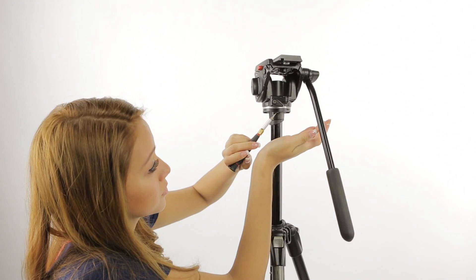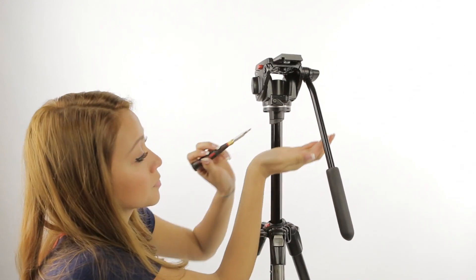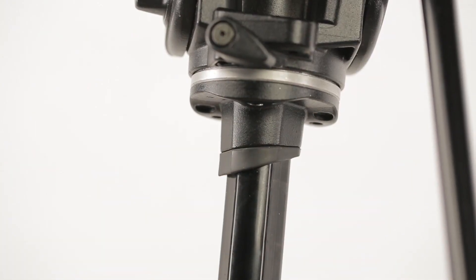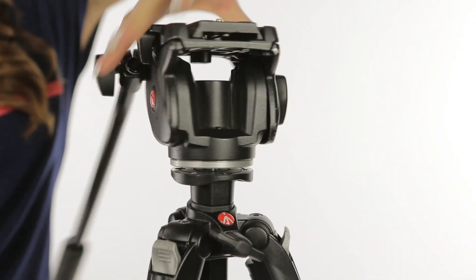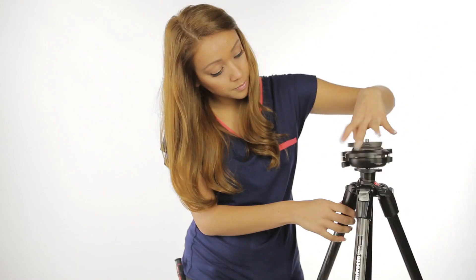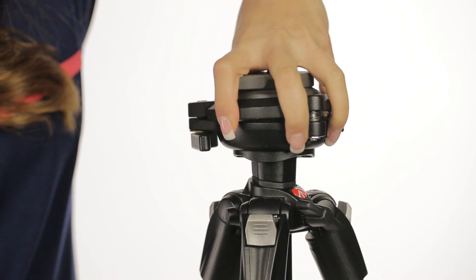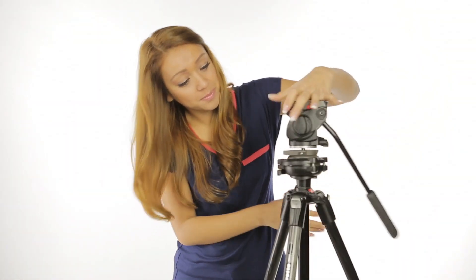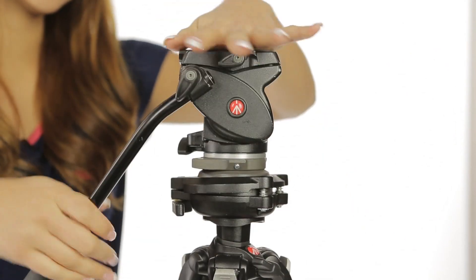The first thing I want to do is separate these guys from one another. First step is to remove the anti-twist screws from the center column — but make sure you save them because you're going to need them later. Once the screws are removed, just a few quick turns of the head and it easily twists right off. Now I'll take the leveling head and twist it right on top where the head once was. Once you have it twisted nice and snug, simply twist the fluid head right on top of the leveler and use the provided anti-twist screws to lock that in.